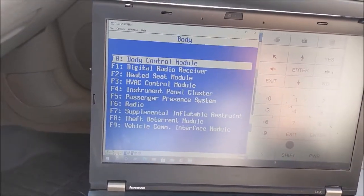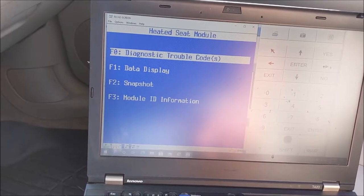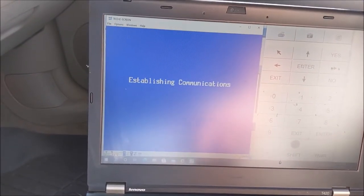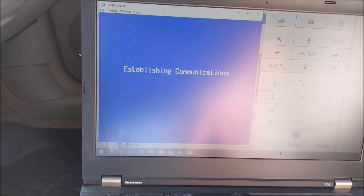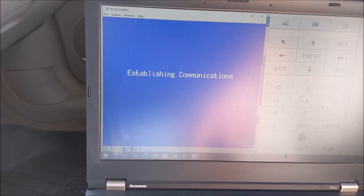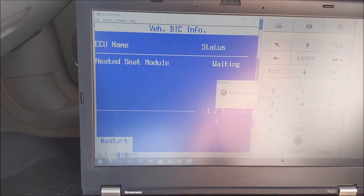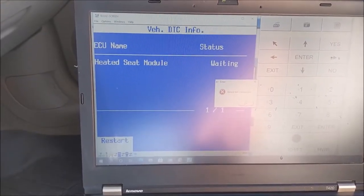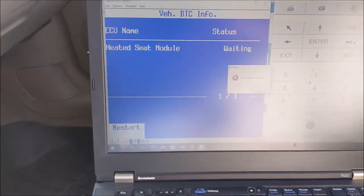We're going to go to heated seat module. F2 - Diagnostic Trouble Codes. Display them - show me them codes. I'm going to reach under here and hold my plug in.